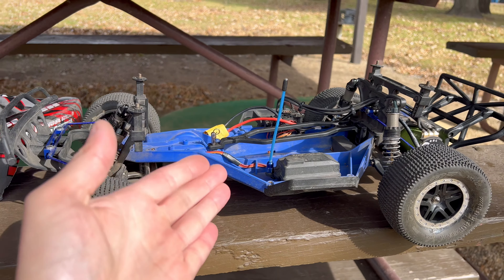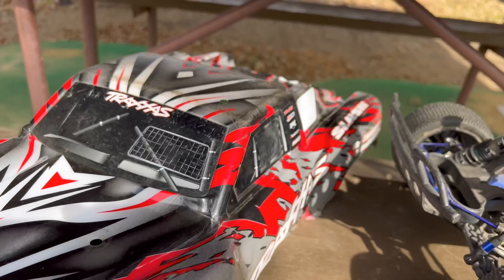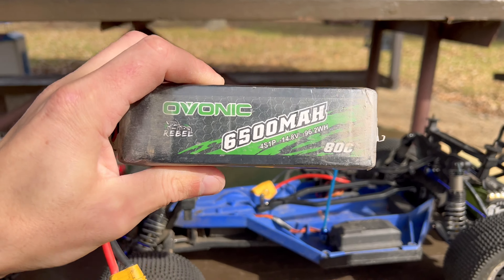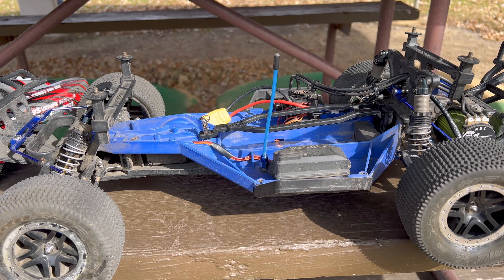So the last video, because of that breakage, we weren't able to run a 4S pack. In today's video, we're going to jump right into the 4S action by installing one of these 6,500 milliamp ADC discharge rate Selavonic packs. I'm excited because I've never run the Slash two-wheel drive on 4S before.